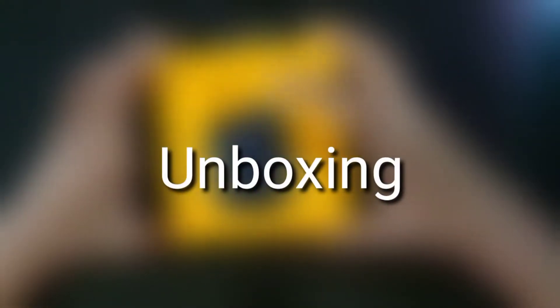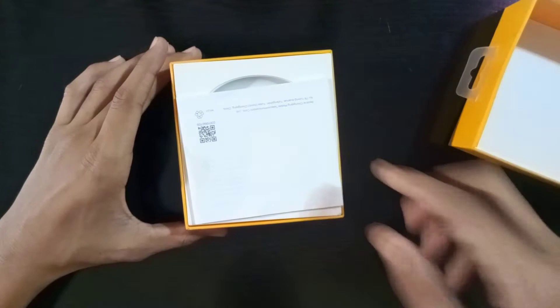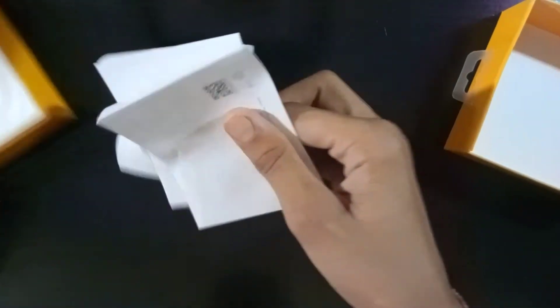Let's go! So you will get something like this and I am going to tell you about it. With this unboxing you will get a user manual which comes from the company.